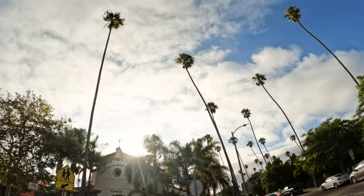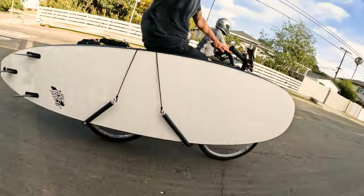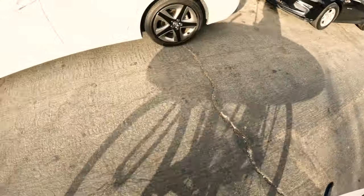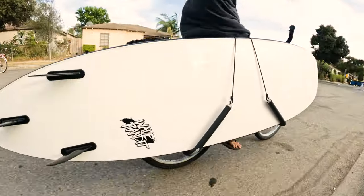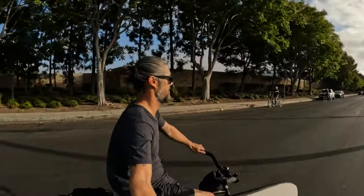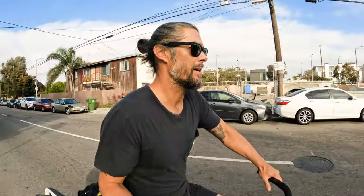First big test was seeing how it would fit on my bike, and I'm stoked to say it fits pretty well. It's definitely the biggest thing I've had on this bike, so turning is a little slower and I've got to be a little more careful of what's around me. But so far, so good. That is a great sign because riding to the beach with my board is my favorite thing to do. I think a good thing about having a board this big on the bike is now people can see me coming a mile away. Maybe not this guy, though.